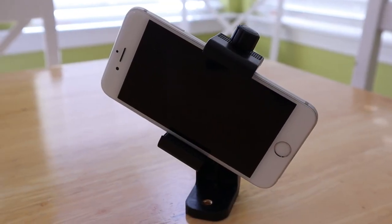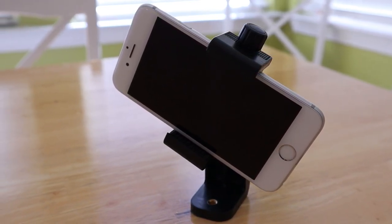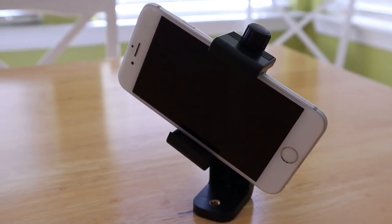Without further ado, let's jump into the review. Today I'm going to be showing you the Ulanzi smartphone tripod adapter. While this thing doesn't look special, I promise you it is one of the best smartphone gadgets I've purchased in a really long time. Honestly, if you're doing any type of video recording or photography on a smartphone and using a tripod, this right here might be something you're going to love as well.